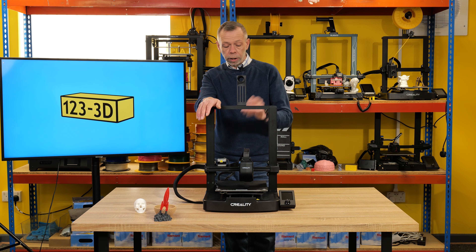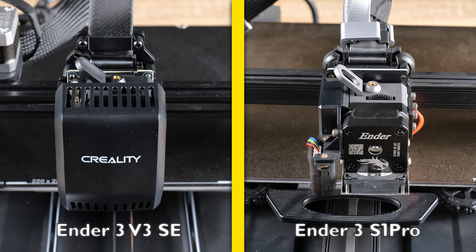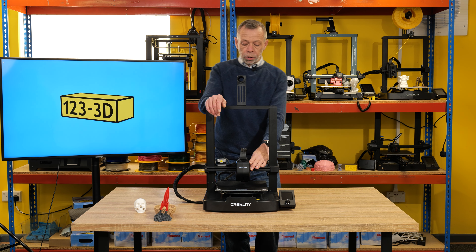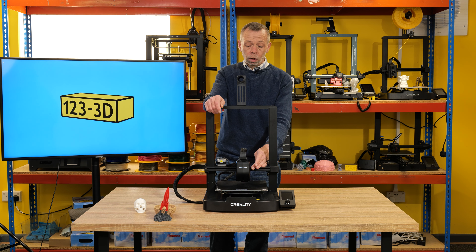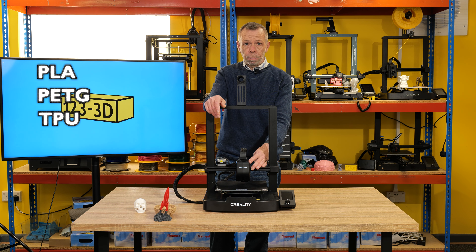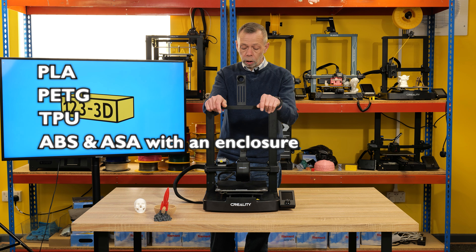The extruder is a Sprite hybrid extruder — very similar in design to the Sprite extruders you would have seen on the S1 series of Creality printers, albeit housed in a slightly different case with a different cooling method. The heater cartridge on the SE model is a standard heater cartridge, more than capable of printing materials like PLA, PETG, and TPU. You could probably print ABS and ASA with it as well if you put the printer into an enclosure.